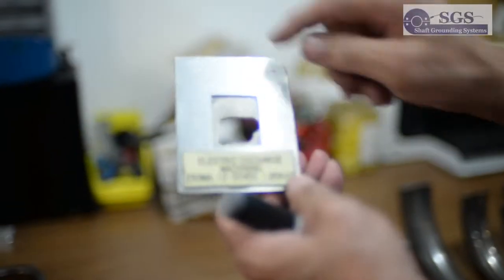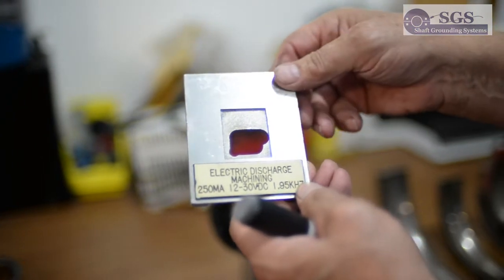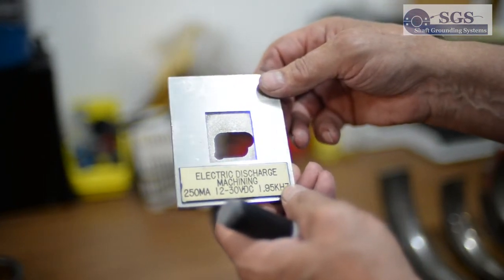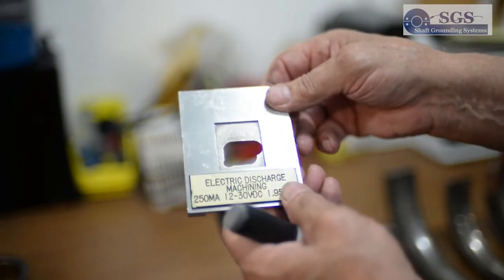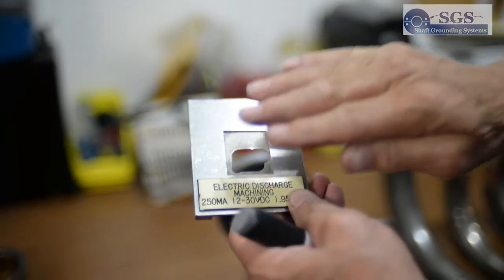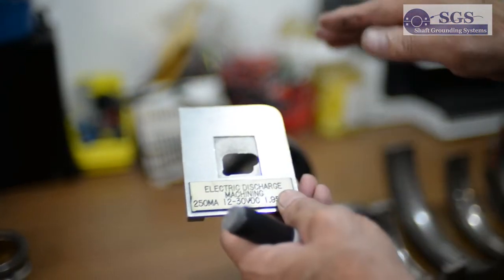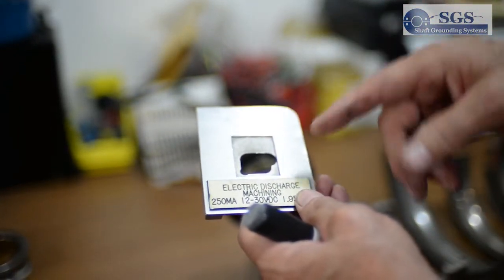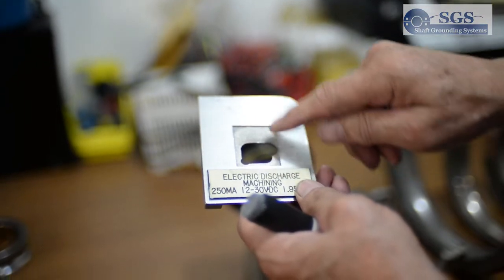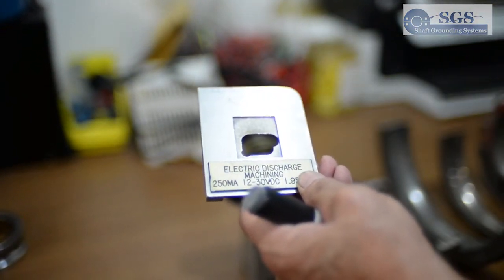This is an EDM. This part here — you see that's a rectangle — was machined with EDM. What actually happens is an electrode cut to this size comes down, and just before it touches, it arcs and pecks out a little piece of metal. They have oil flowing over this to wash the metal away, and they can control this size to two ten-thousandths of an inch.